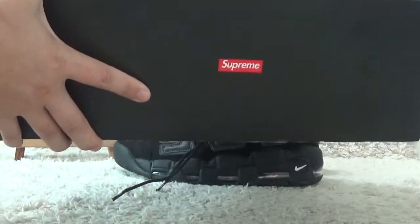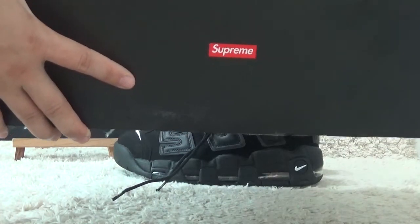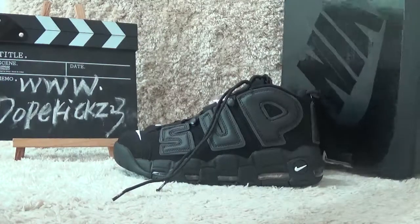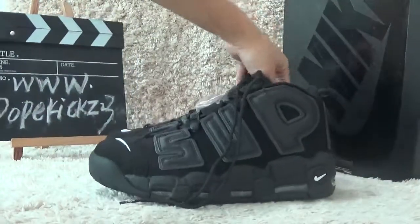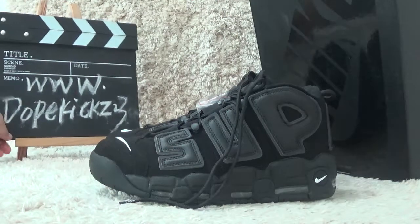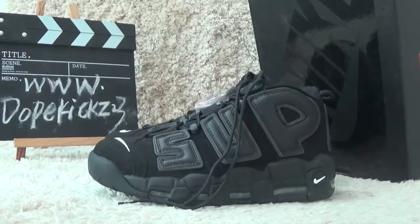Welcome to our website for authentic shoes. We will offer you the best price for your wholesale. Thank you for watching this video. See you next time. Bye bye.